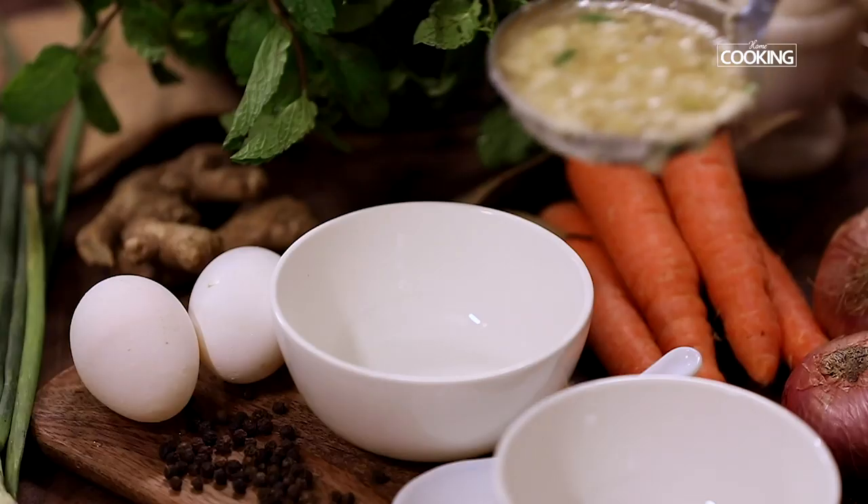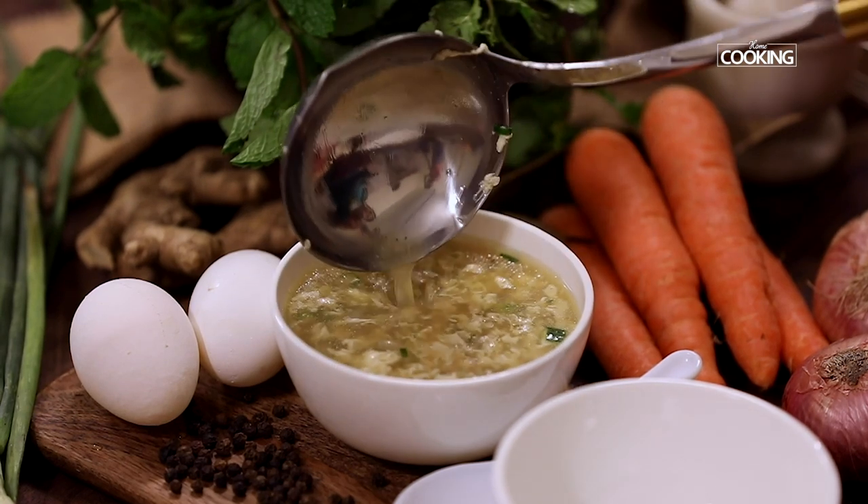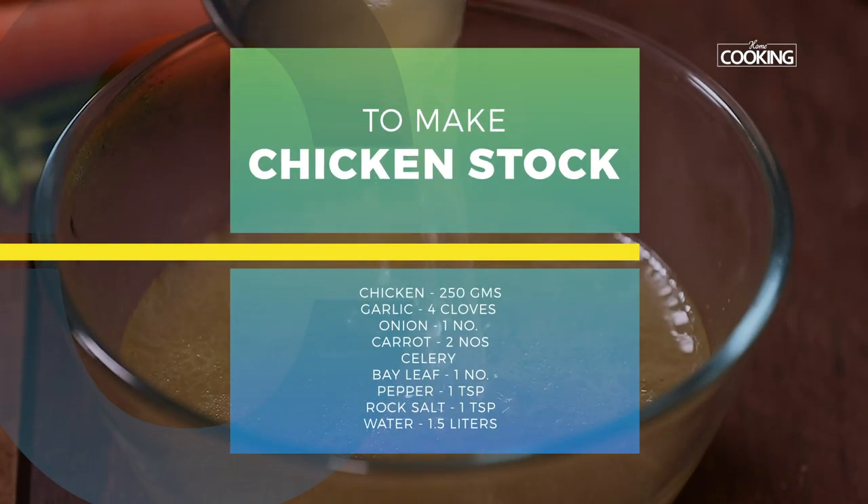When it comes to soups, I find egg drop soup very soothing and comforting, and it's one of the simplest soups out there. This recipe requires chicken stock, and I'm going to show you a very simple homemade chicken stock. Using this chicken stock, I'm going to show you how to make egg drop soup. First, I'm going to show you how to make the chicken stock.